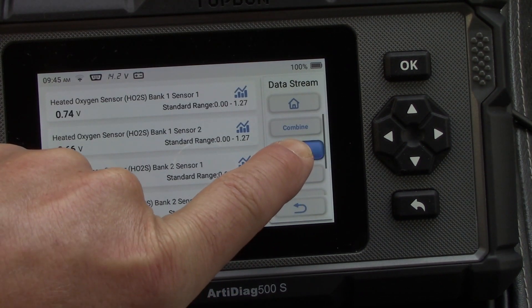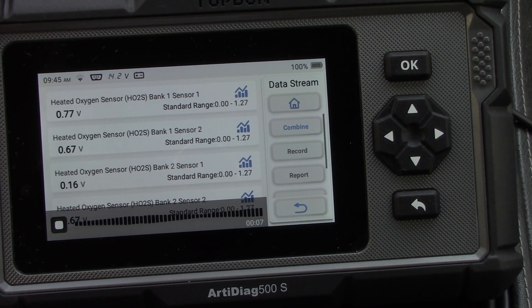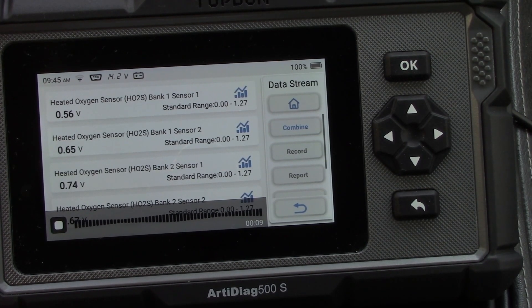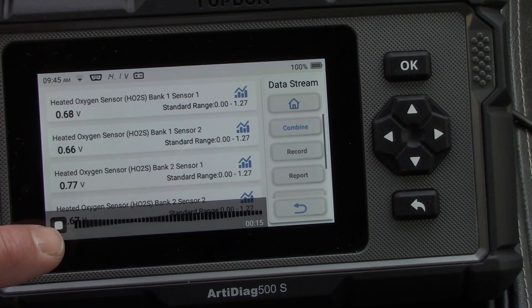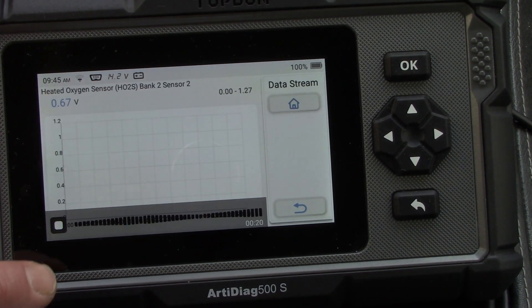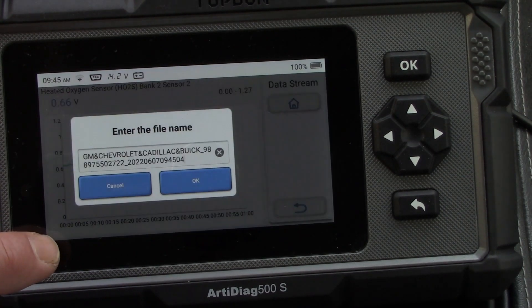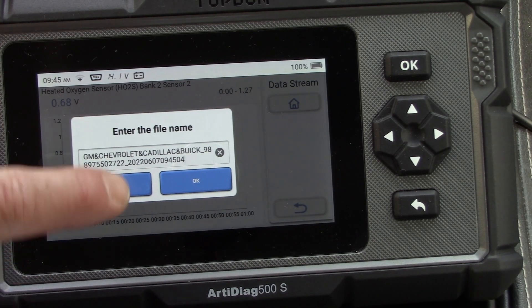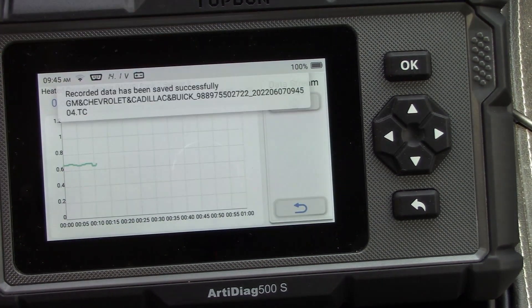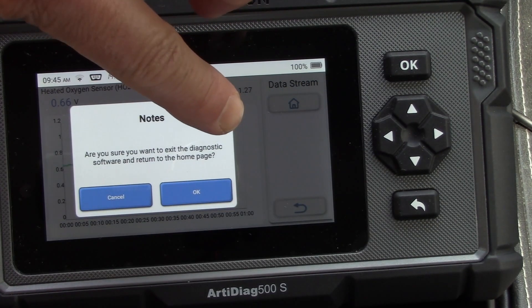I can hit the record button — a great feature if you need to check something while driving. You don't have to worry about watching the screen; just hit record, drive the vehicle, and when finished hit stop. The data stream gets saved right in the scanner itself. It asks you for a file name, you click OK, and it's saved.